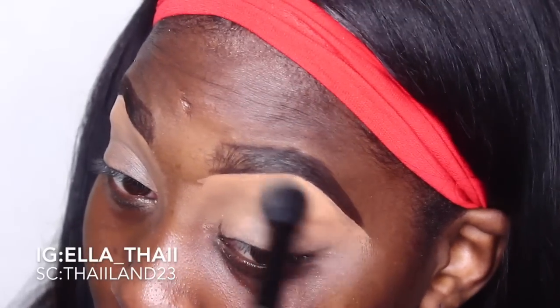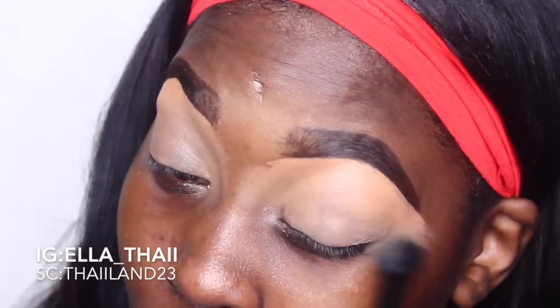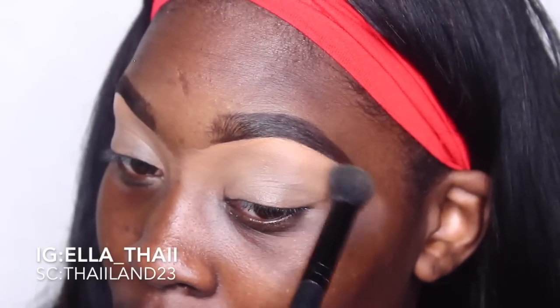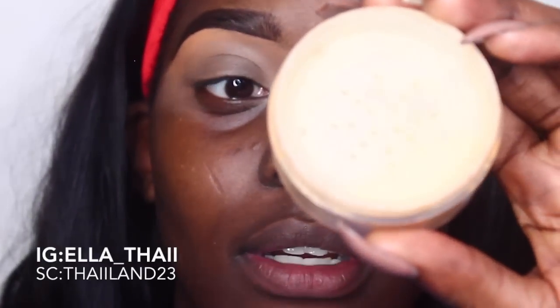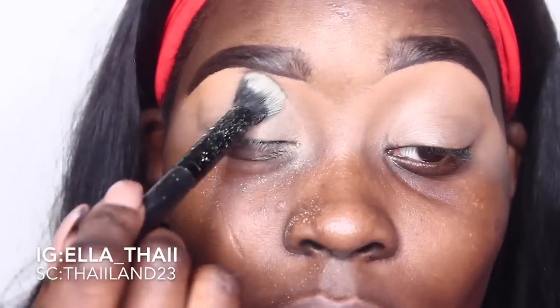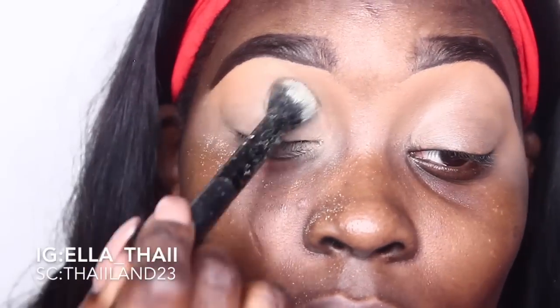I used the LA Girl Pro Concealer in the shade Toffee, and the Anastasia Beverly Hills Perfect Brow Pencil in the color Dark Brown. As you guys can see, I'm using a fluffy concealer brush to blend that out. To set that concealer, I'm using banana powder, pressing it all on the lid.